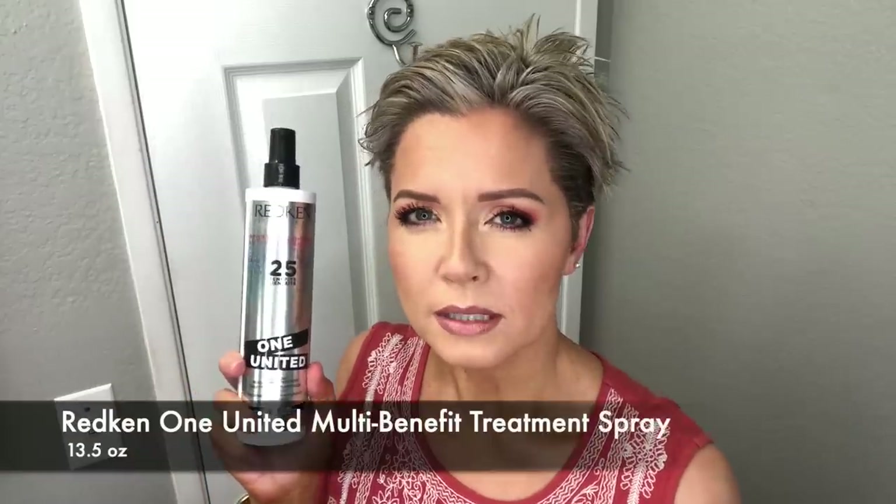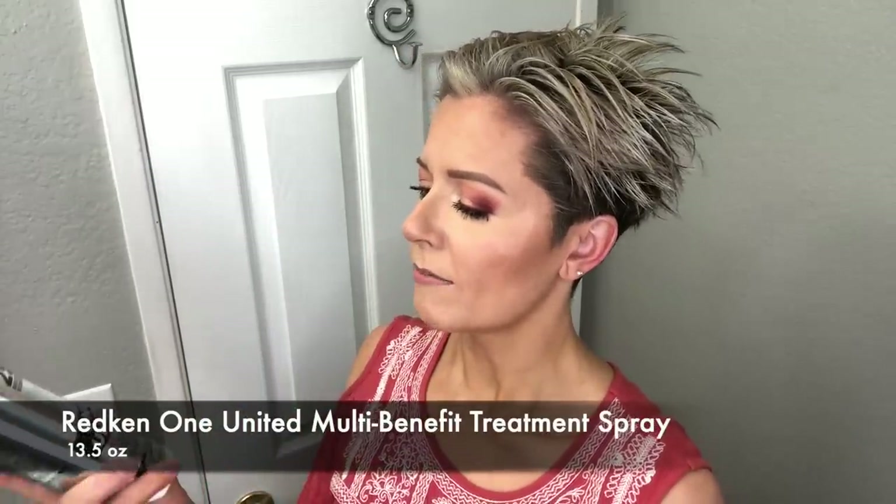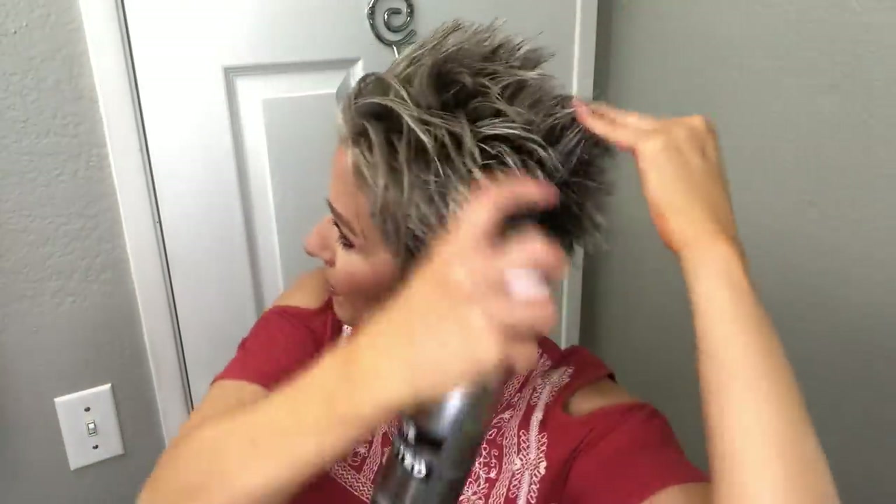This new product that I've been using — I actually used up a whole deluxe size sample of this. This is the Redken 25 benefits all-in-one multi-benefit treatment. There are 25 benefits, including a little extra conditioning and some heat protection. I really have enjoyed this when my hair is freshly bleached and/or dry. I'm just going to spritz a little bit of this through the hair. If you have super fine hair, you can actually apply this as your conditioner and then rinse it out. Lots of good benefits, really love it, and it smells nice too.